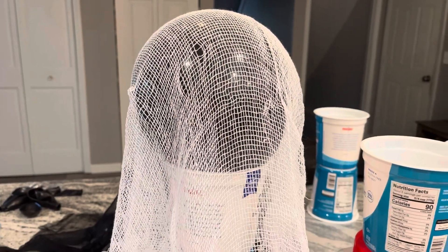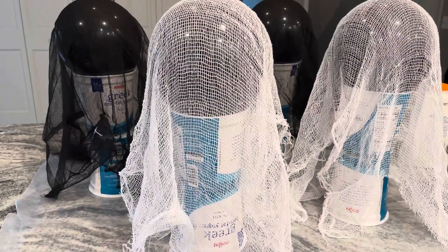Now I'm placing my cloth over the balloon and containers to cut it to size. I've got all my fabric pre-cut.